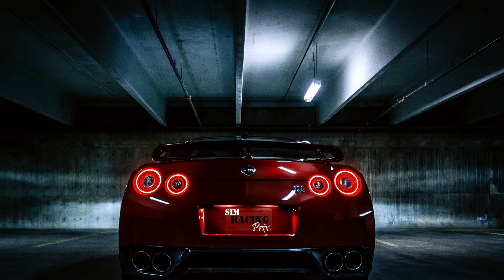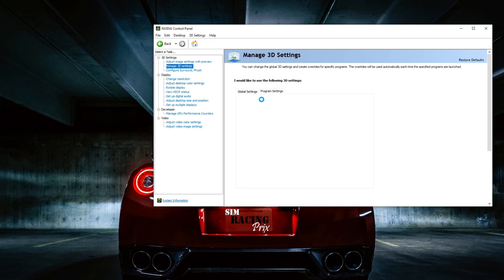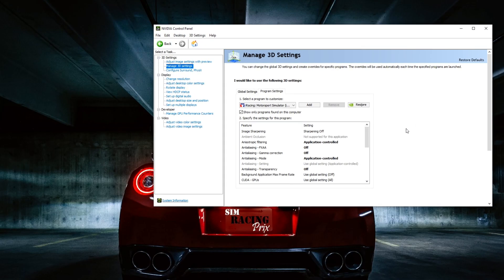First thing I did was I adjusted the NVIDIA Control Panel. You gotta go in here and into 3D Settings, then Program Settings, and look for iRacing or you can add a file for it. This is my updated profile that I changed.